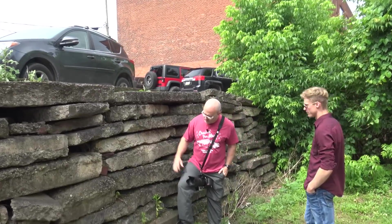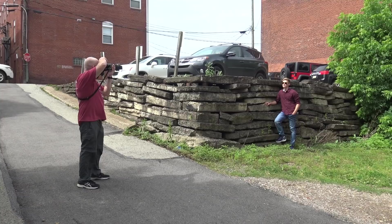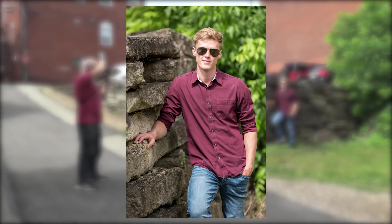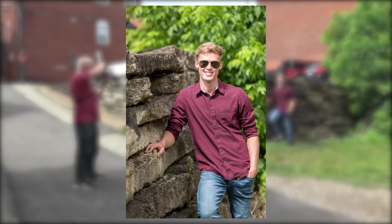If you want to do some shots with sunglasses, you might as well put them out in the sun. Typically you have the sun to your subject's back or some variation of that. In this case I had the sun right in his face — he's got sunglasses on, let's make it look bright. If he was in full shade, sunglasses wouldn't make any sense.